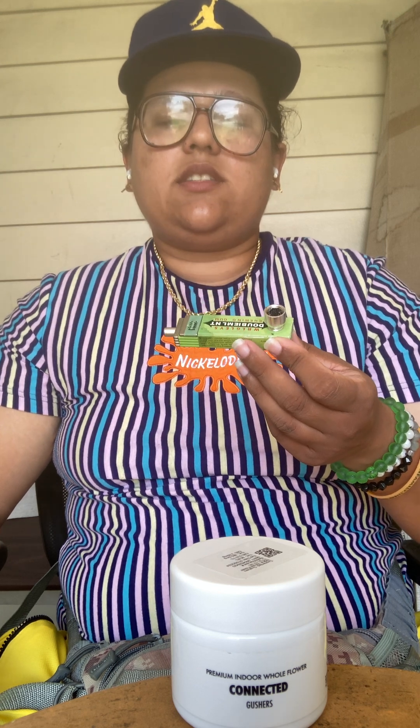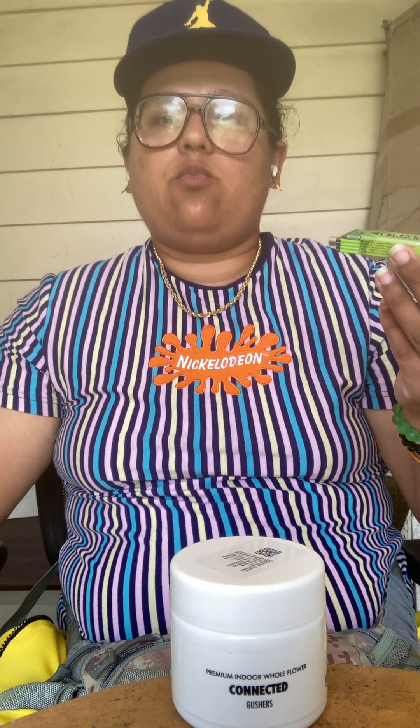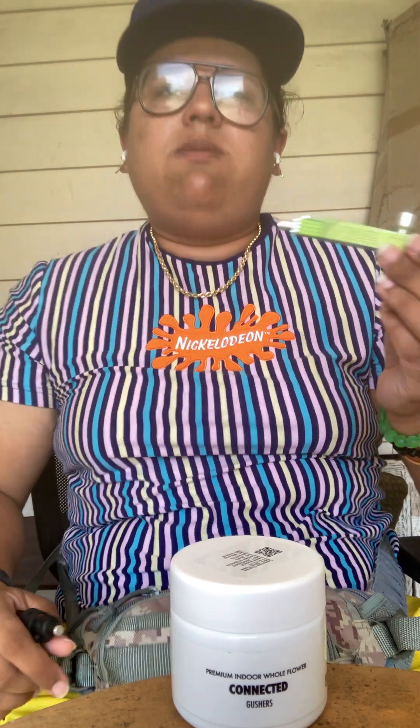Just in case anybody would search me at work and I had this, they would just see that it might be a pack of gum. I haven't had a metal pipe in a while because of COVID, and metal isn't really sanitary. But a lot of my glass pipes have been breaking, so I have to get something a little bit more discreet and reliable.